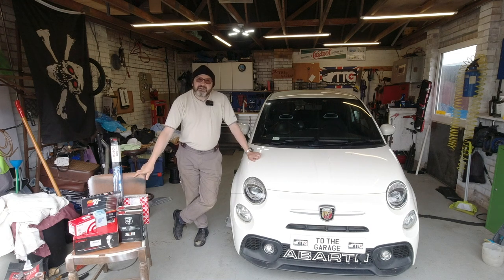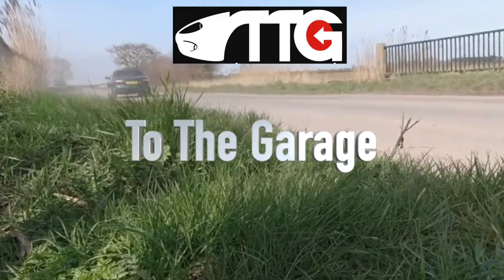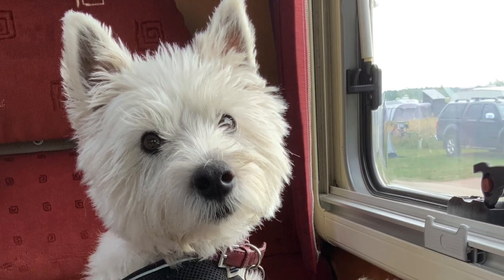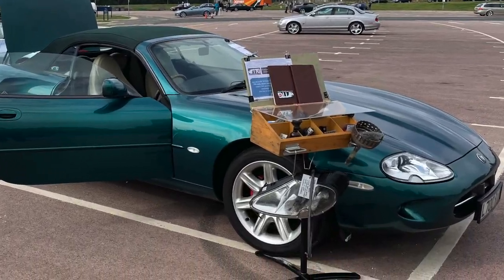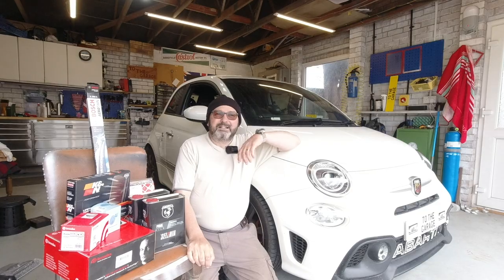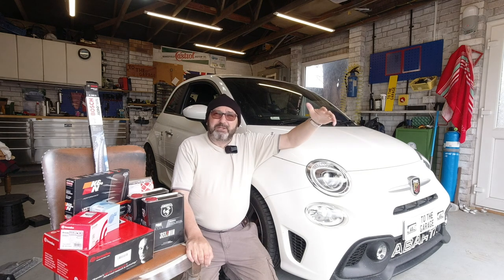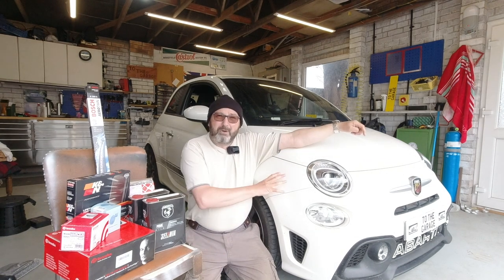Hello everybody, John here, and today on To the Garage we're doing a full service on our Abarth 595 called Snoopy. If you're unfamiliar with our channel, To the Garage covers all manner of tinkering and playing around in your garage. My absolute passion is the Jaguar XK8, but we've got all sorts of other vehicles in our family, including this Abarth 595.